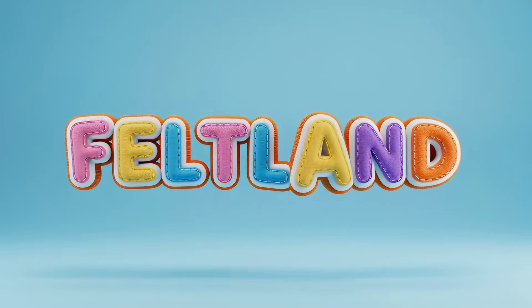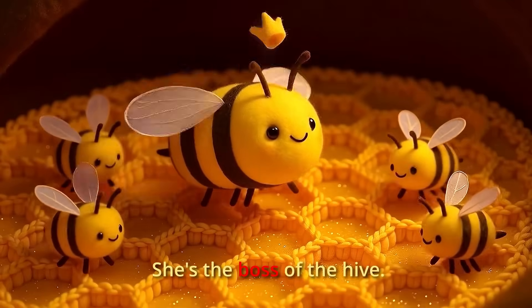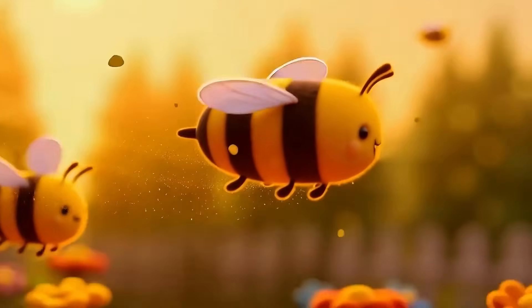I do recommend that you go check out the video, if for no other reason than so you understand what we're talking about as we're going along. But essentially, this is a preschool-level children's educational show called Feltland, and this episode in particular is about bees and pollination and why those things are important. My first impressions, before I knew anything about how this video was made, is that it is one of the most polished, high-quality, consistent AI videos that I've ever seen — with an emphasis on consistency. The textures, the facial features, the shape and design of the characters, the animation style — everything feels extremely cohesive. As far as individual specific things that I like, there are a ton of little things.